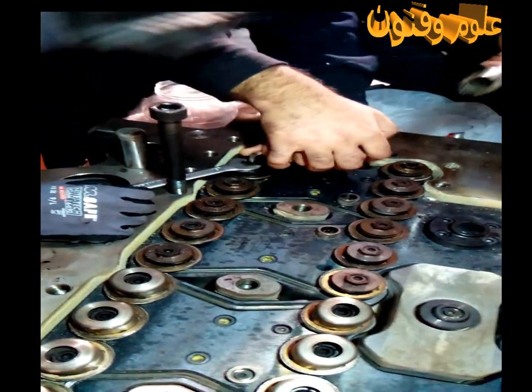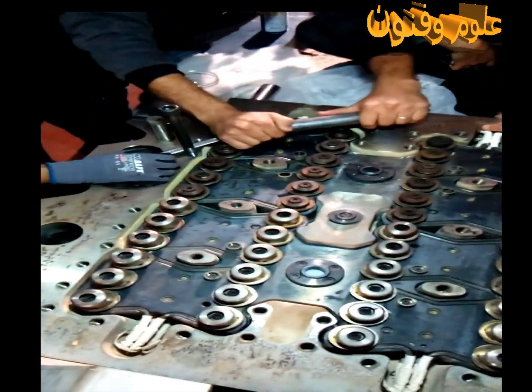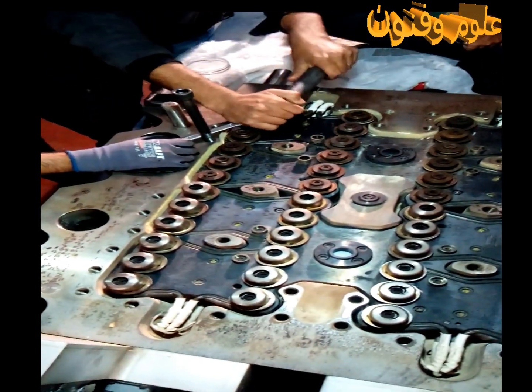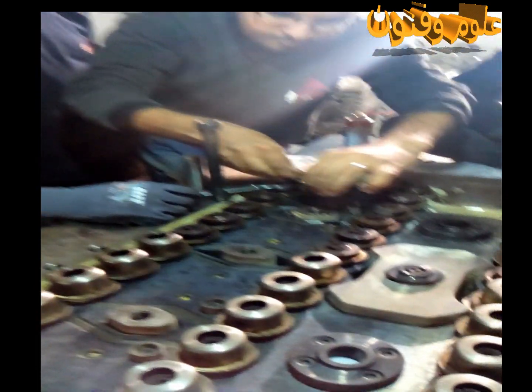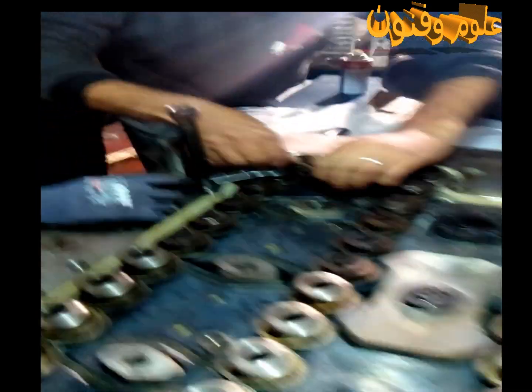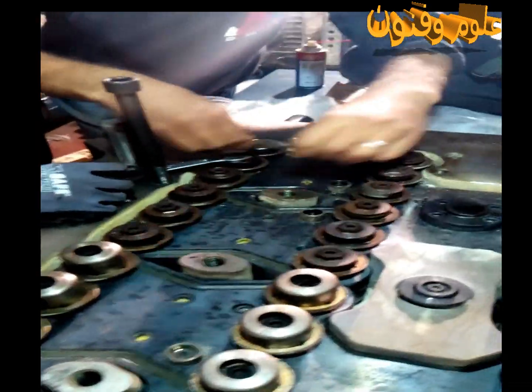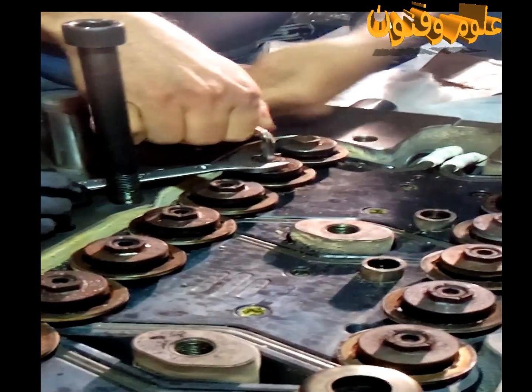Do you have the filter? The filter is easy. How much is it? 6? 6 and 16.